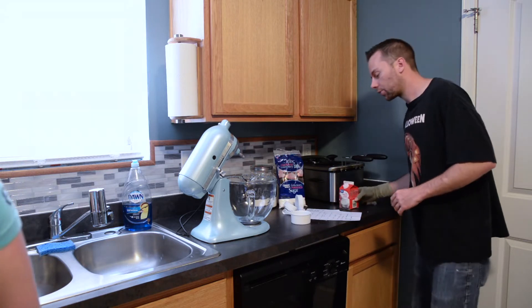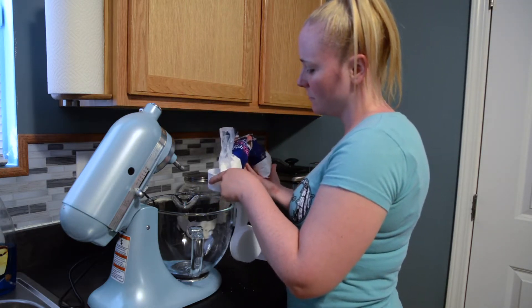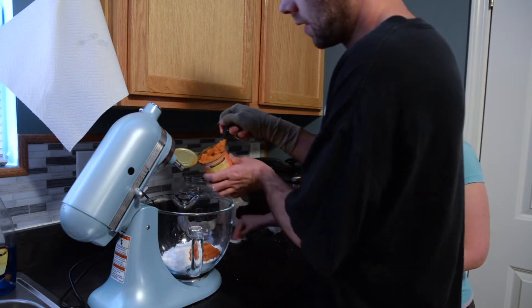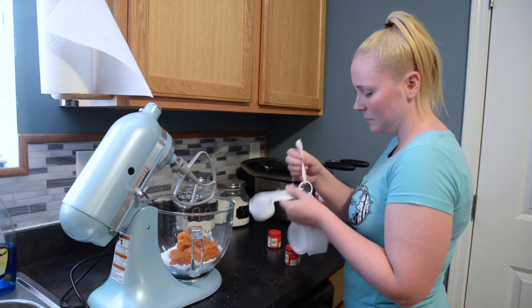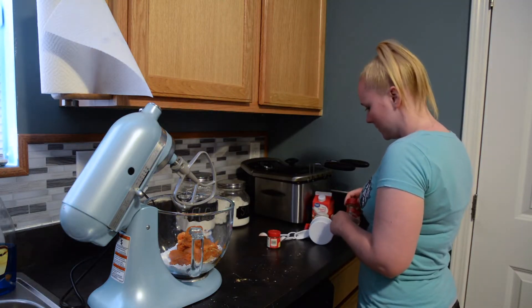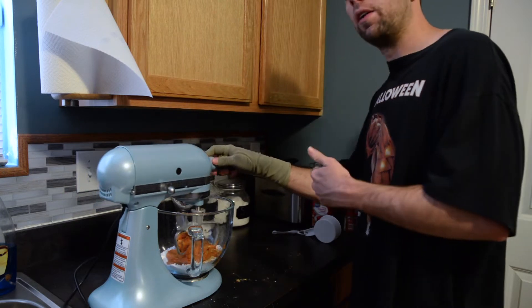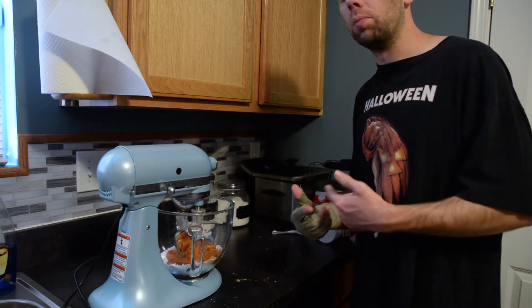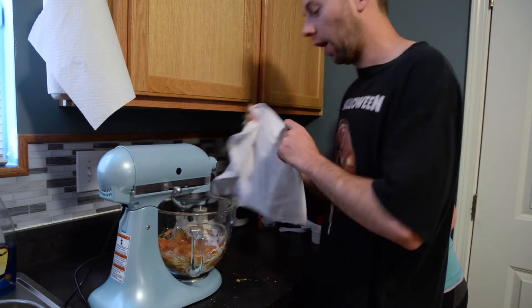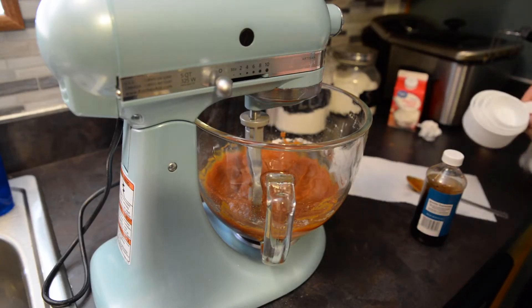Now let's go ahead and add the two cups of powdered sugar — my lovely assistant Tori is measuring that out. There's our two cups of sugar. Now we're adding the can of pumpkin puree, then half a teaspoon of ginger, one teaspoon of cinnamon, one fourth teaspoon of ground cloves, and one fourth teaspoon of nutmeg. We'll mix this up, then add the vanilla, then the cream cheese — let that get to room temperature first.